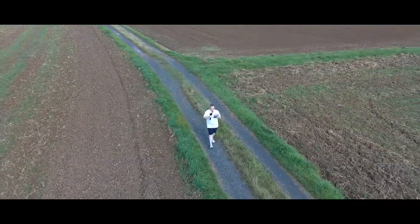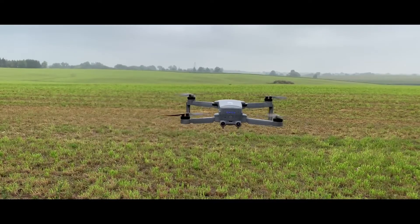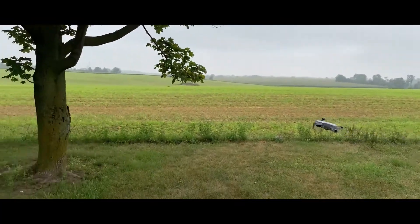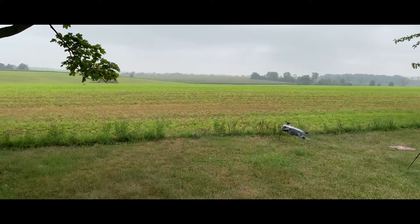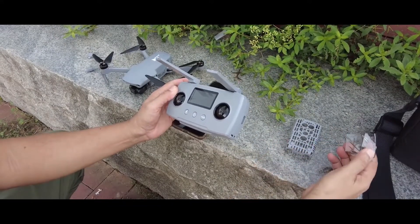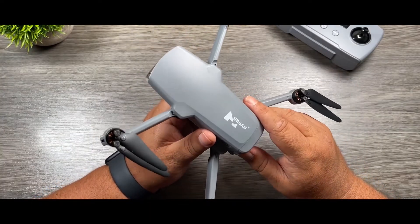An important thing to note is that collision avoidance is not supported in sports mode. Also, the drone doesn't have a sensor on top, so it won't know if anything is above it — don't try to take off under a tree. Overall, the Hubsan Xeno Mini Pro offers quite a punch in a light and compact package that you can easily fold and take anywhere.